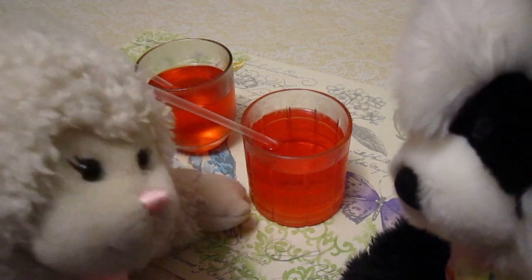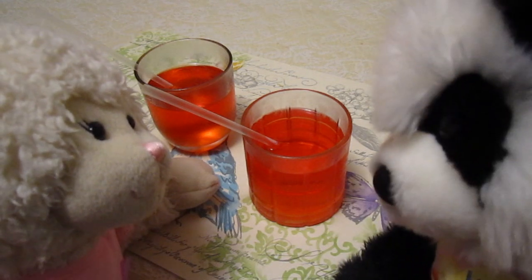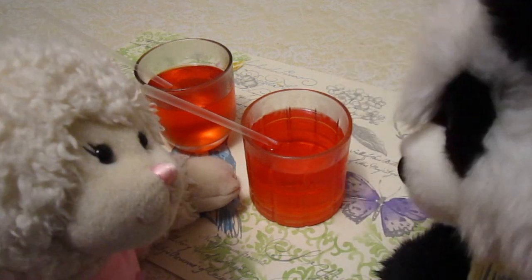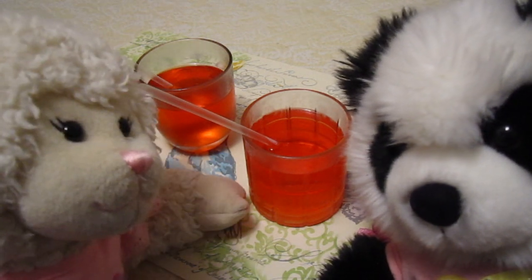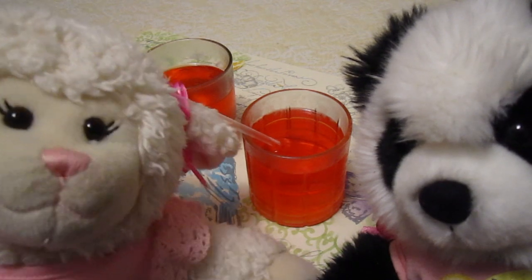'Okay, what is this? Please tell me the secret.' 'Well, the secret ingredient to my fruit punch is that it's actually jello.' 'Jello?! That's jello in there?' 'Yep — it looks just like a glass of Kool-Aid or something.' 'Oh man, you tricked me good, Panda! Have you guys ever seen this trick before?'